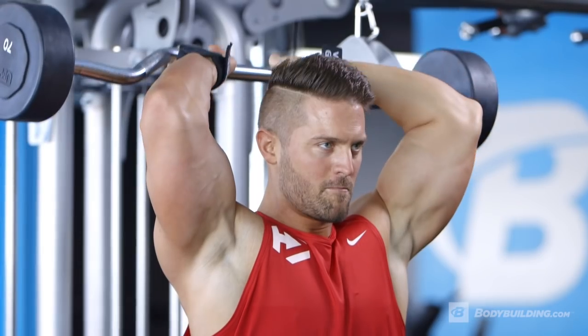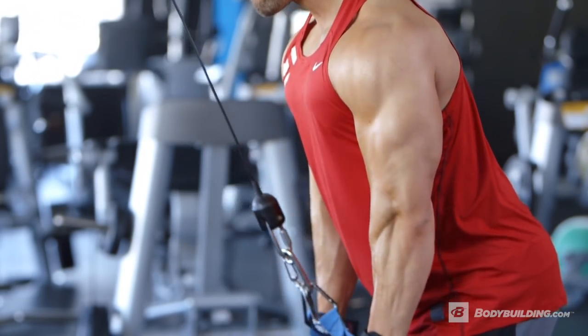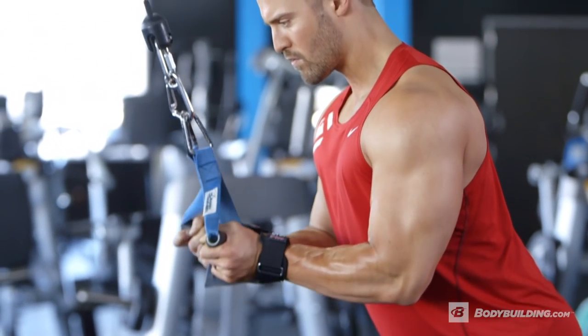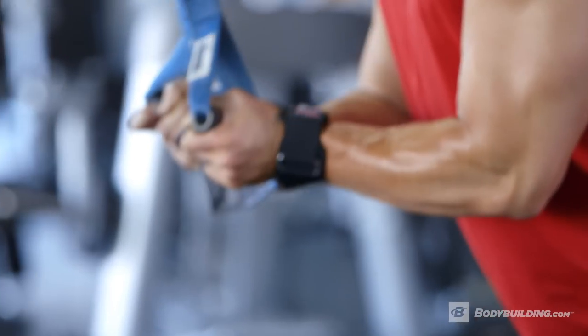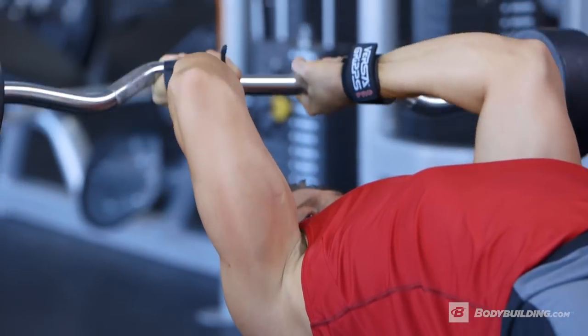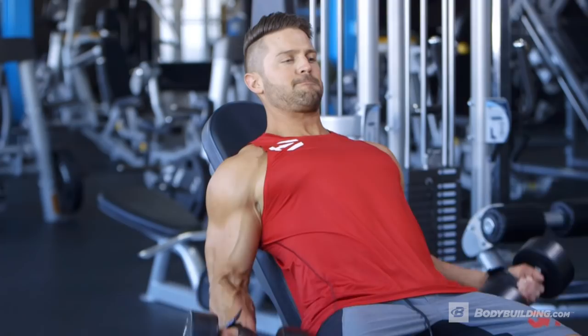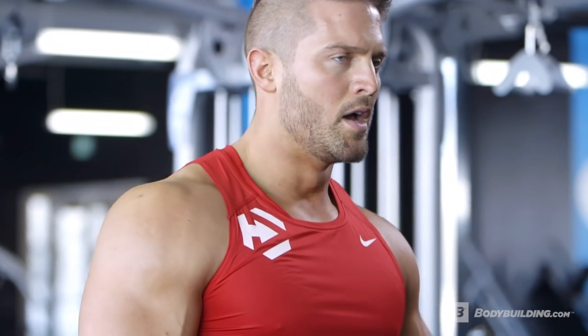Depending on what your goals are, I recommend this workout one to two times per week. If you're really focused on building some big arms, you're going to want to hit this workout two times per week, with at least 48 hours in between the two workouts so you have enough rest to recover before you hit them again. The full outline for this workout is detailed below at Bodybuilding.com. For any questions, check me out on BodySpace at MrSymmetry or on Instagram at TrainerMike1. For more free videos and articles, come back to Bodybuilding.com.